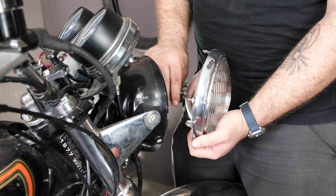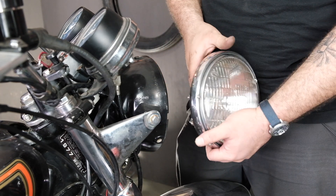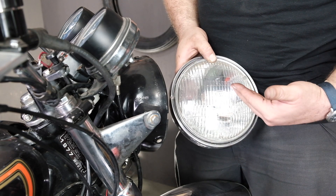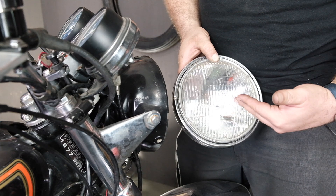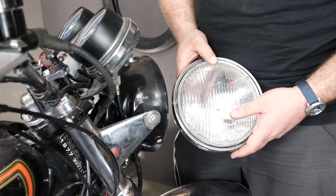I'm removing the headlight on this 550 because it's a 1977 model and it doesn't have a headlight on/off switch, which means when the key is on the headlight is on. I don't want to drain the battery while adjusting the points, so I'm unplugging it. But if you have an on/off switch on your bike, just keep the headlight off.